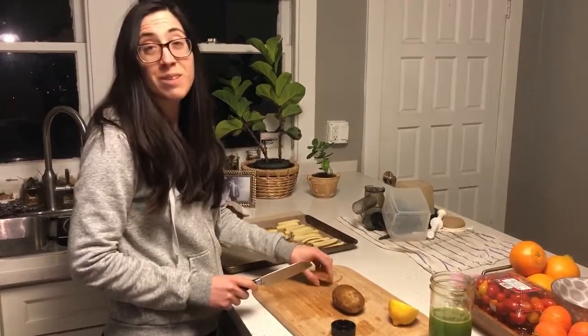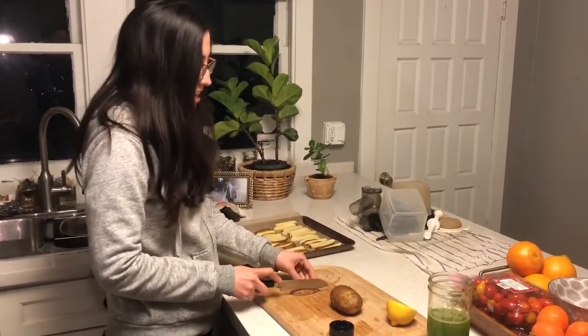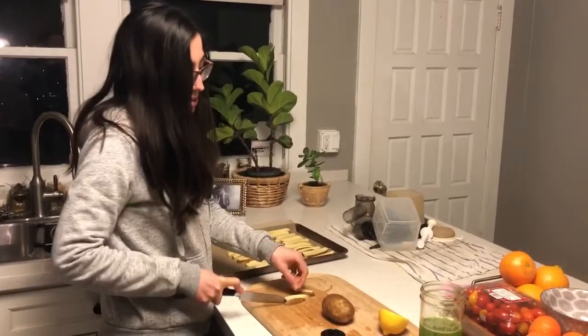And I say, well, I feel like potatoes. So we decided we'll make both. So Ben's going to be making us some squash fries and I'm going to be making potato fries.